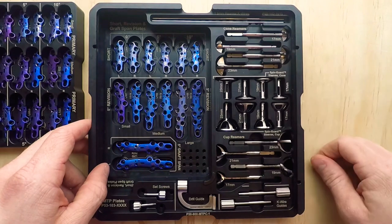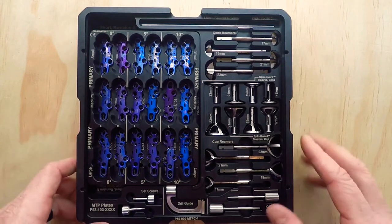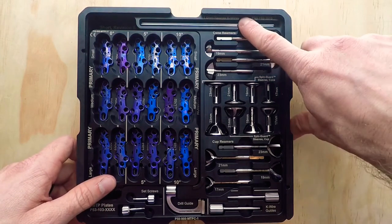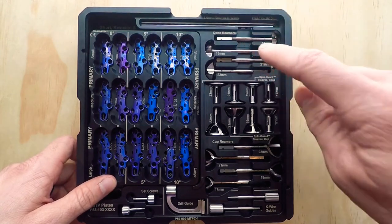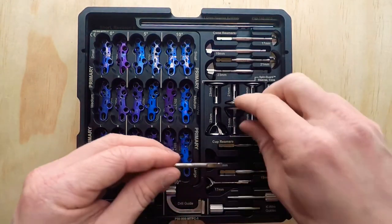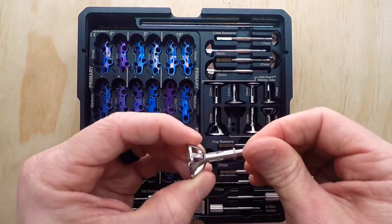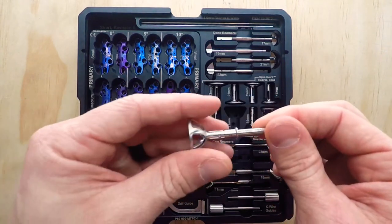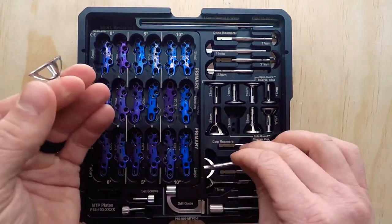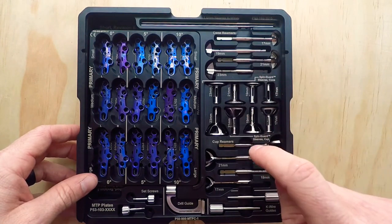Over here we have our instrumentation. You're probably familiar with cup and cone reamers — not every company offers these in their sets, which is surprising, but we do. We have K-wires that work with our cone reamers and cup reamers, with matching sizes. One cool feature — not necessary, but simply available — is we have reamer guards that connect to the reamers so you can protect surrounding tissue and bone while spinning the reamers at high speed. Those are offered for both the cone reamers and the cup reamers.